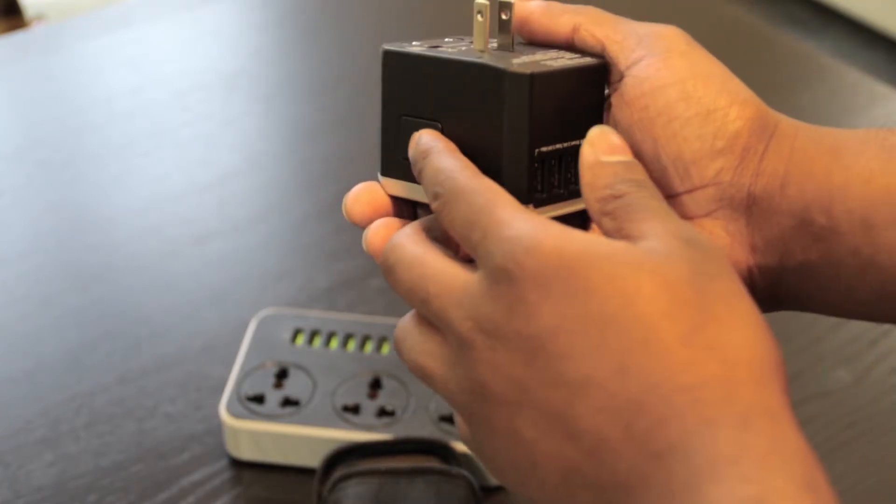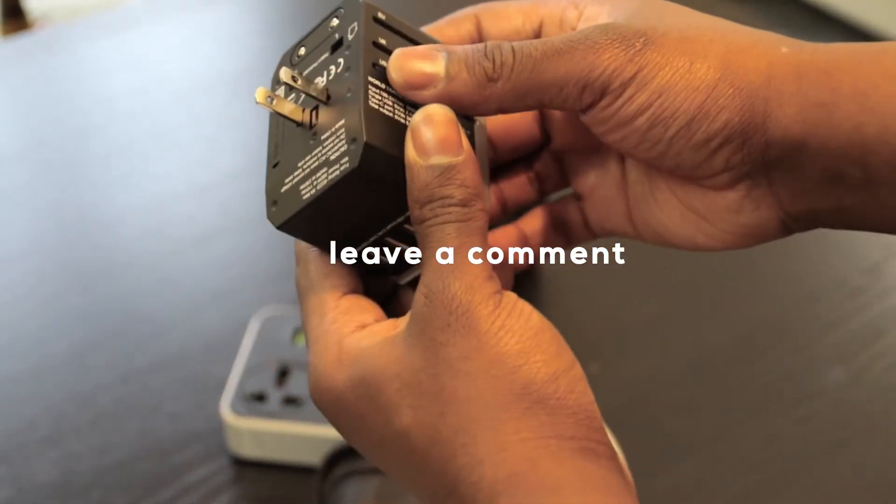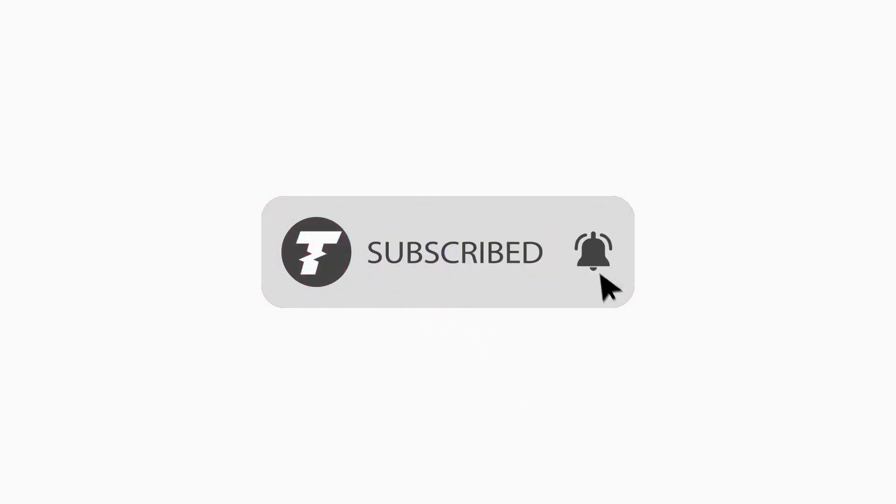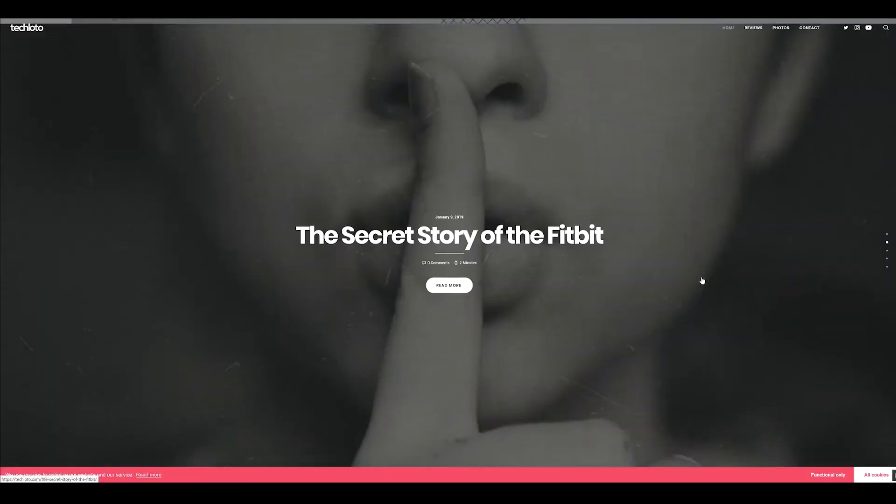All you have to do to win either of these plugs is be a subscriber and leave a comment. Thank you very much for watching. For more honest reviews subscribe to TechLoto and remember to visit the website as well.